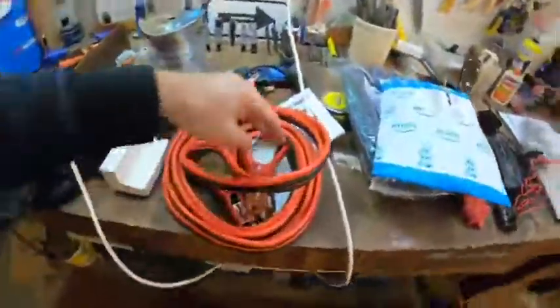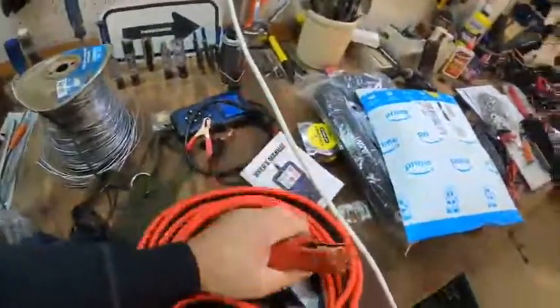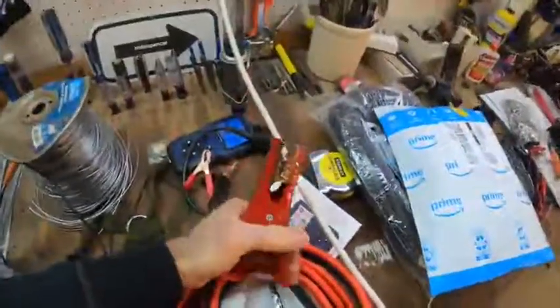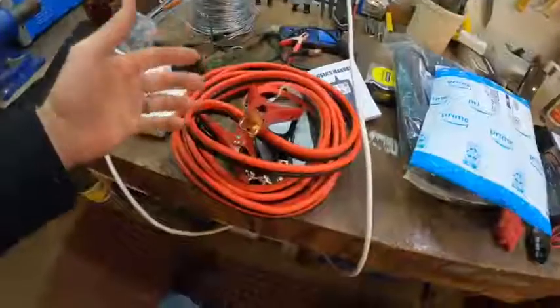These jumper cables, they are solid and legit. They've got a good grip to them and they're not like the cheesy ones. They've got copper up here so you get a good connection, and they have a nice wide mouth. They're good as jumper cables, but I'm actually using them just to wire up an inverter in my truck.